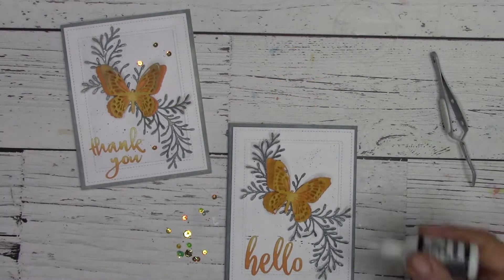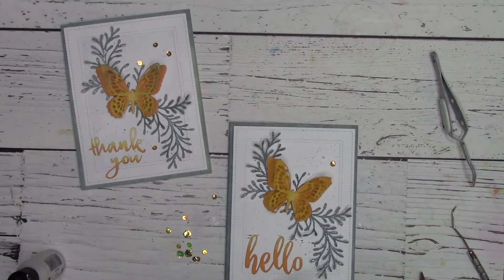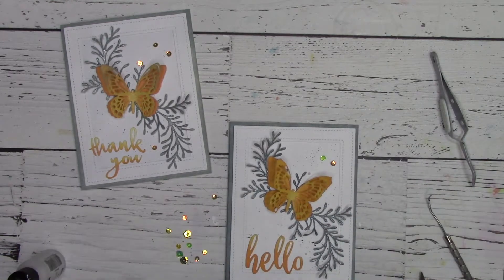For an added touch, you'll notice that I used a Wink of Stella just on the butterfly to give it a bit of sparkle. Now I'm going to add a few sequins, just to make my look complete.